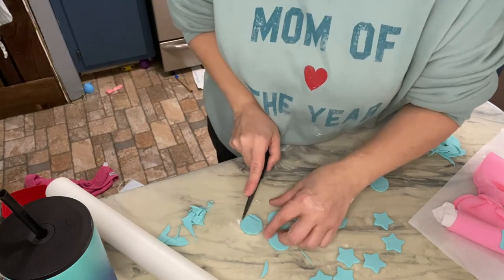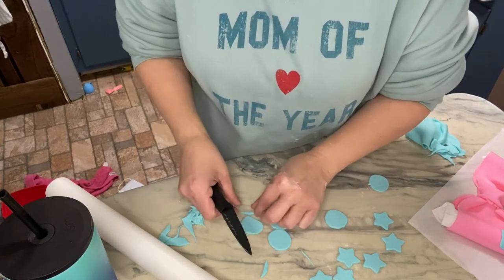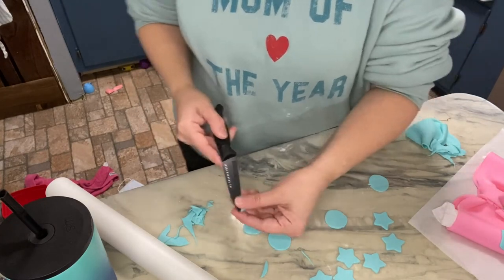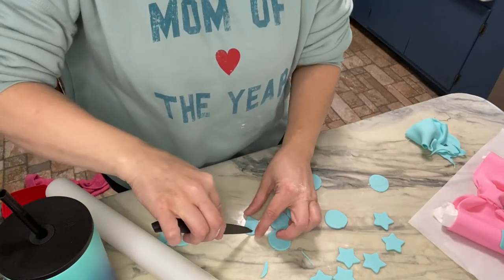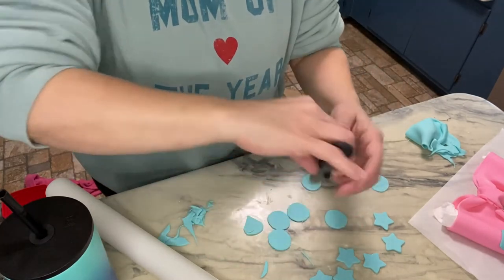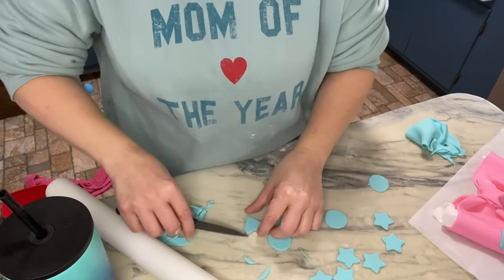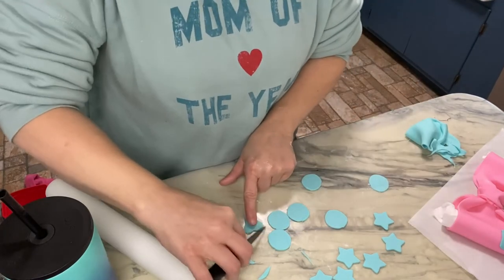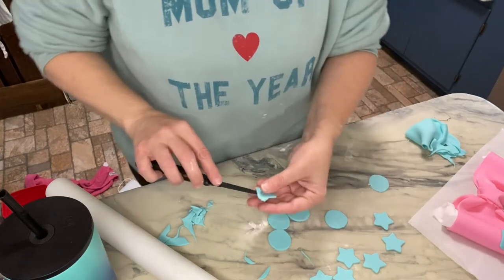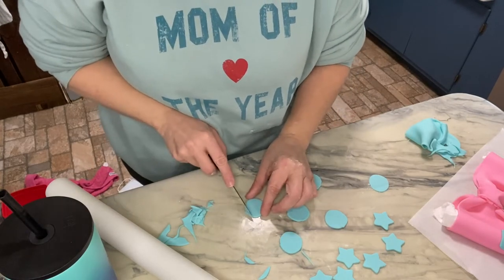This bow has got hearts on it, so I'm gonna make hearts for the bow and then hearts for the top of the cake as well — for the sides of the cake. I'm just gonna sit here and make hearts out of these.